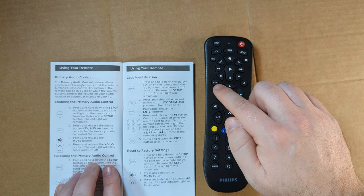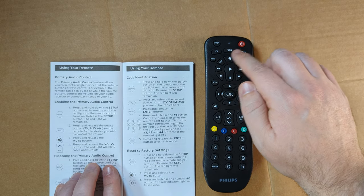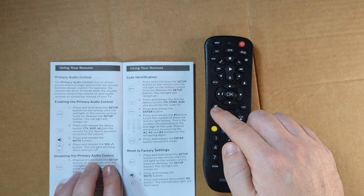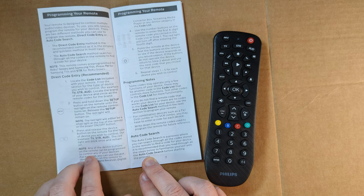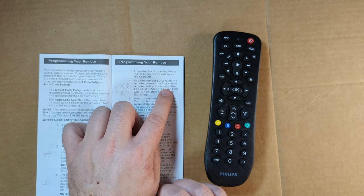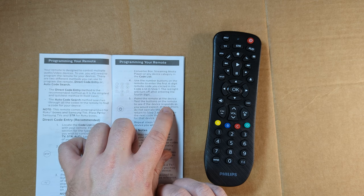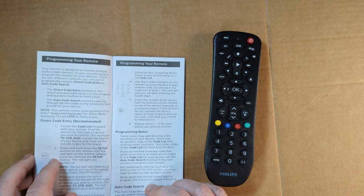All we need to do is hit the setup button until the red light turns on, then select which device we're using — I'm going to use TV for Roku TV. Then it says press and release the mute button. We can use any of the device buttons to control any of the devices. Let me punch in our code, then point the remote at the device and test the buttons to see if everything works as expected. Otherwise, we have to try another code.